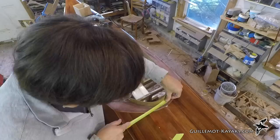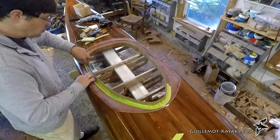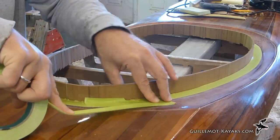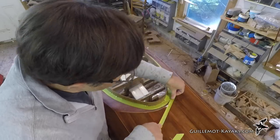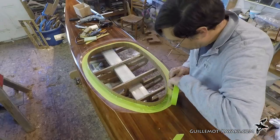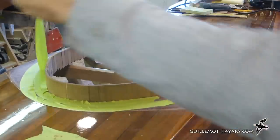I want to run a strip of masking tape around the cockpit about one inch away from the combing riser. I could just draw a line with a pencil or scratch a line with a scribe, but that would show up later. Instead, I am temporarily running a strip of tape directly next to the riser, then using that as a guide to run the actual tape that I want.